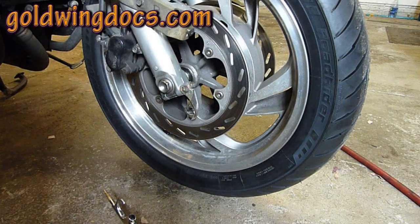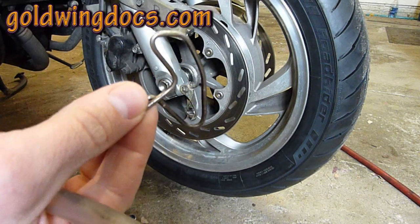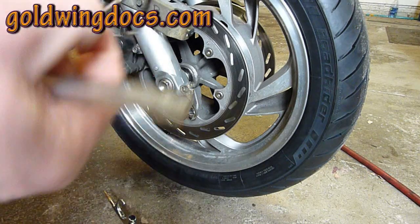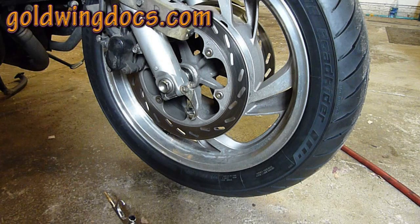In my previous video I showed a method where I made a little piece of coat hanger, stuck that in the chuck of a drill, and used that to spin and vibrate and hit the side of my hose, which vibrated the beads in. I'm not going to use that this time — I found a better way.